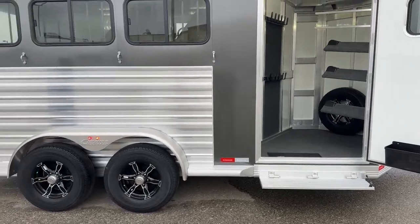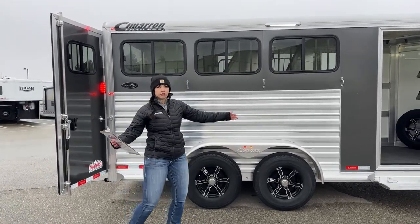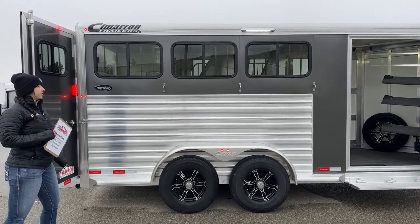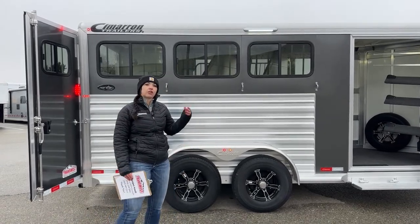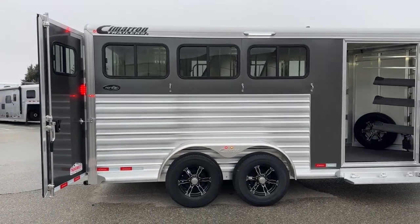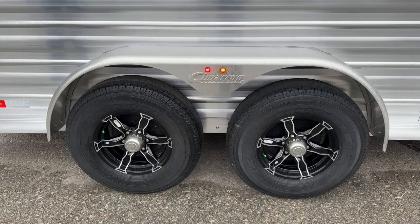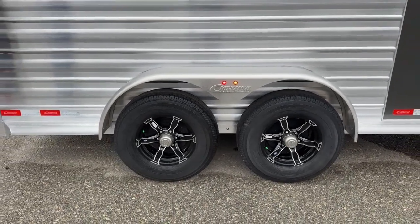Coming over here to the hip side of the trailer, we've got an LED light above where the horses tie. If you're trying to saddle or unsaddle in the dark, it helps out big time being able to see and your horse not being as spooked. We've got bus windows on the hip side for each stall — these open up partway so you can manage airflow going through the trailer. Three ties down below, and then we've got the 5,200-pound Dexter torsion axles with our 16-inch aluminum black spoke wheels. That black spoke with this charcoal metallic is a really sleek look going down the road.